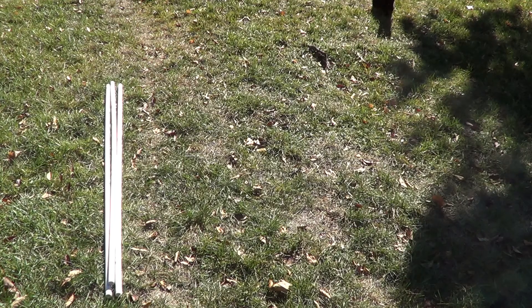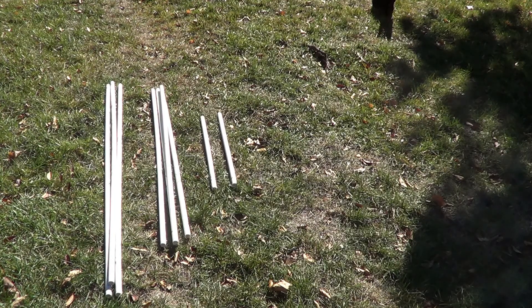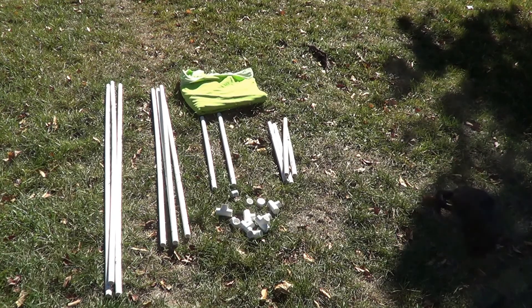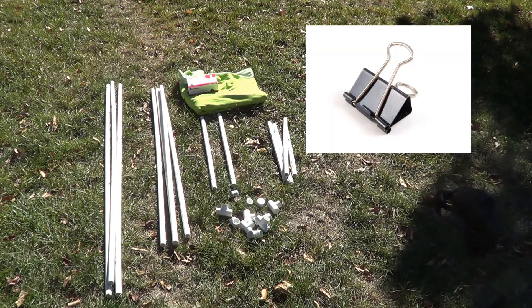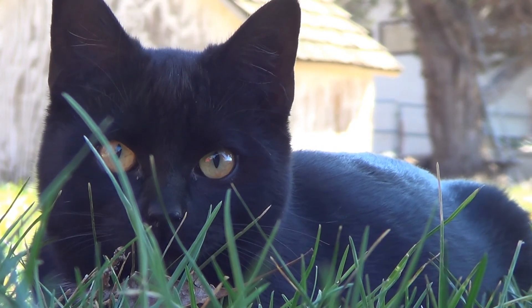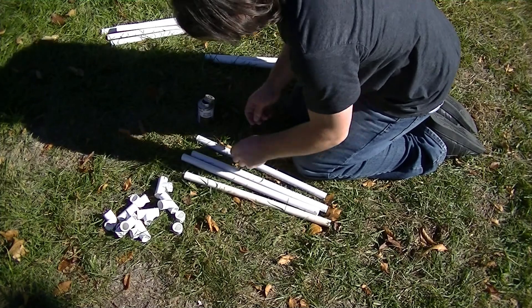We're gonna start off with just some parts that you're gonna need: various lengths of half-inch schedule 40 PVC, PVC fittings, green screen of course, extra-large binder clips, and PVC glue. The micro drag wires are optional.